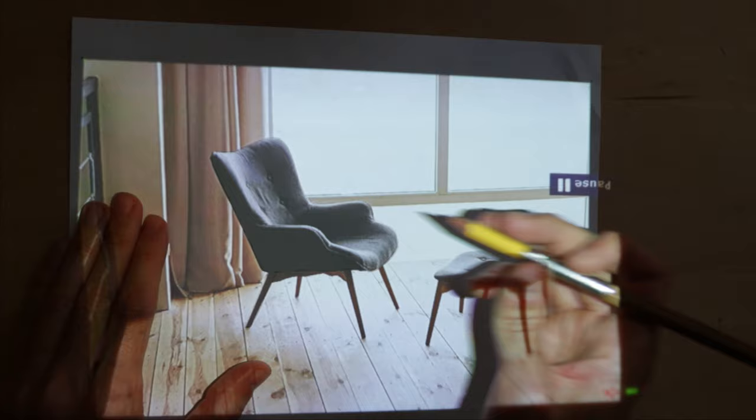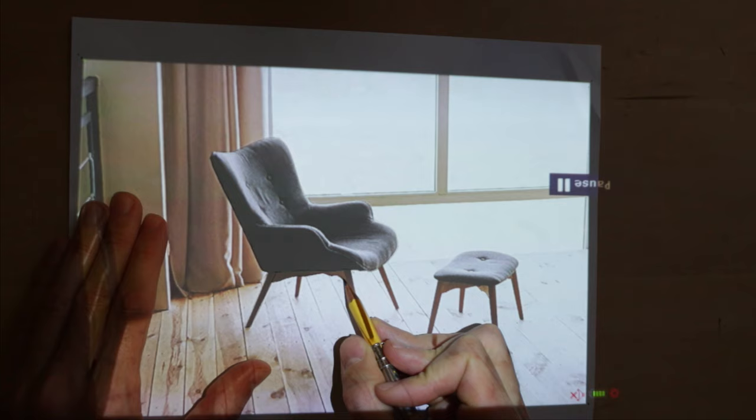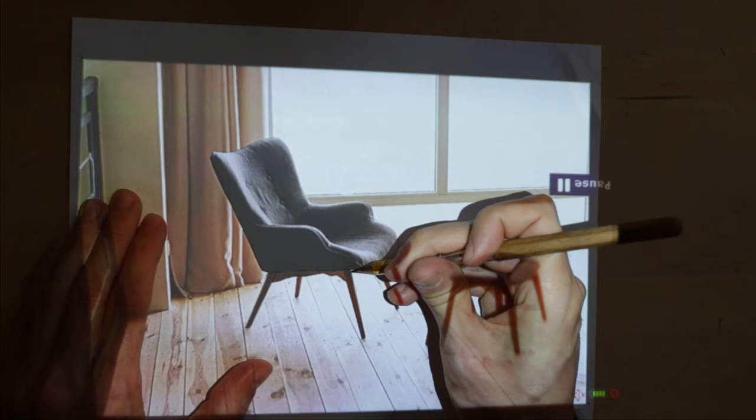I'm using a pencil to do this. And afterwards, we could go back in with ink and ink it — maybe I'll save that for a second video. As you can see, the process is very simple. You don't need any tracing paper. You just project the image and start tracing.